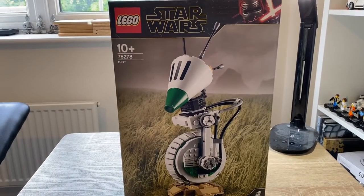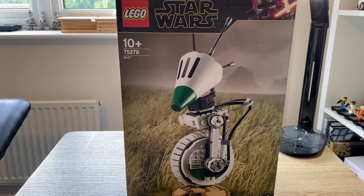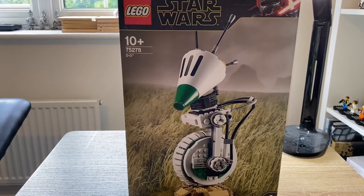Hello everyone. Today I'm going to be taking a look at this LEGO Star Wars set. It is number 75278, D-O, from the Rise of Skywalker movie.